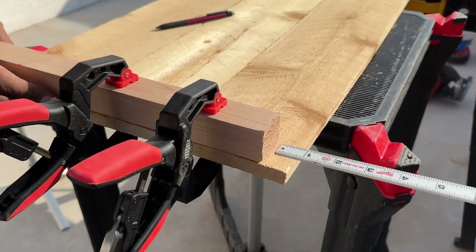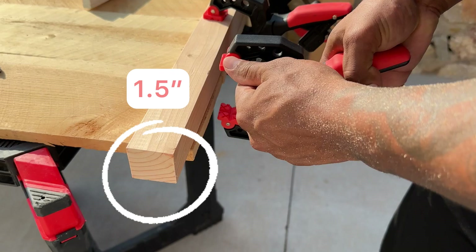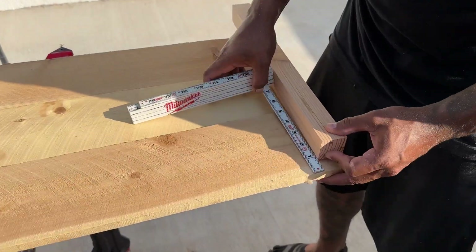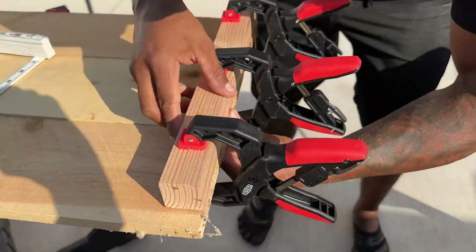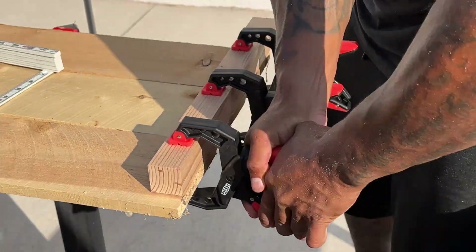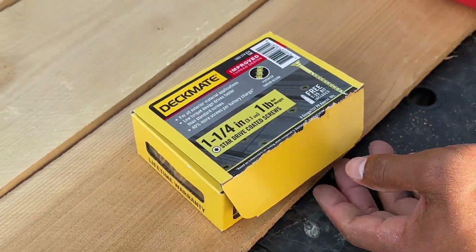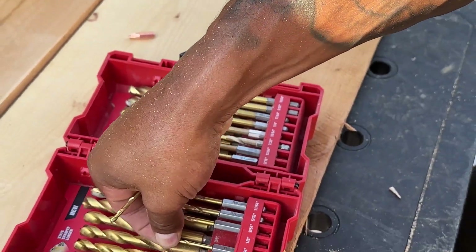Now he's connecting the two by twos to the four foot planks, making sure they're lying straight. Leave an inch from the top and an inch and a half from the bottom. Next, grab your screws and a drill bit smaller than your screws.